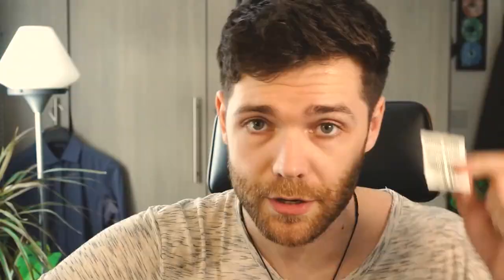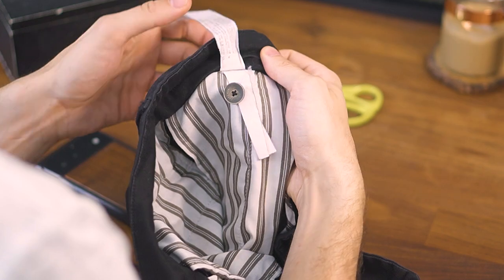There are a few things you're going to need: a needle with a little hole at the top, thread, scissors, the button, and a thimble if you don't want to stab yourself. Now, if you don't have the button, sometimes the trousers come with spare buttons on the label — I'm sure you've probably seen them before. These ones actually did; they came with two spare buttons. They obviously knew the button was going to come off eventually, but I saved the original button when it came off, so I don't need to use the spare ones, which is quite handy.